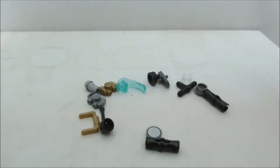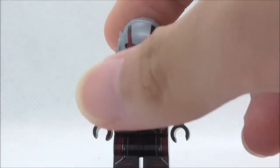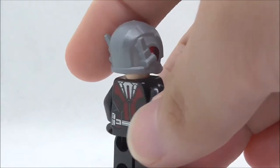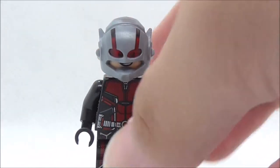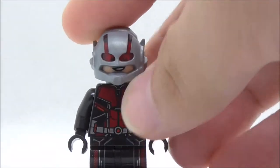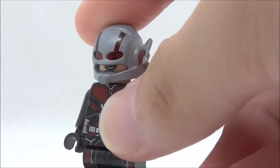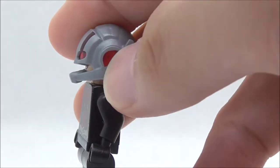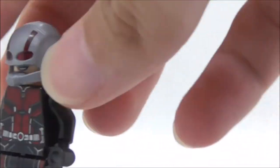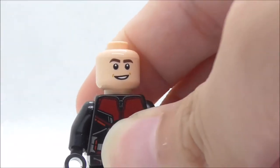That's pretty much it for the extra pieces. The first main figure is Ant-Man. He has a helmet mold that we've seen before — it's not new and not entirely accurate, but it does look pretty good. It features red lenses and a little bit of red highlight on the side. If you take off the helmet, you can see Scott's face underneath, which is pretty cool.